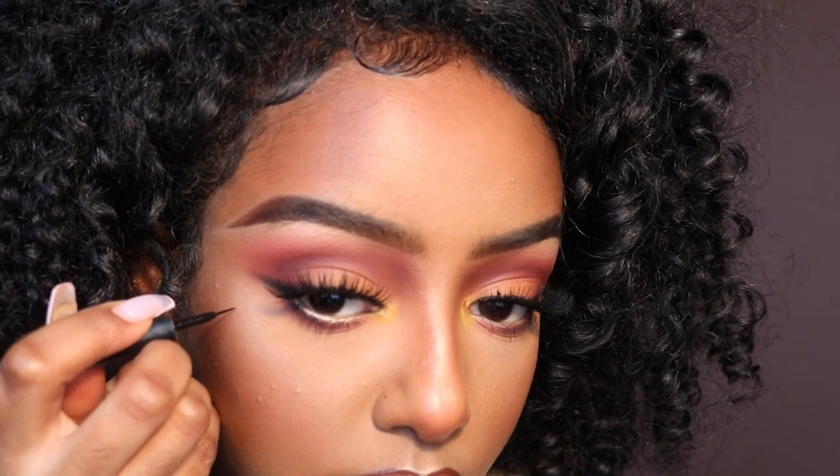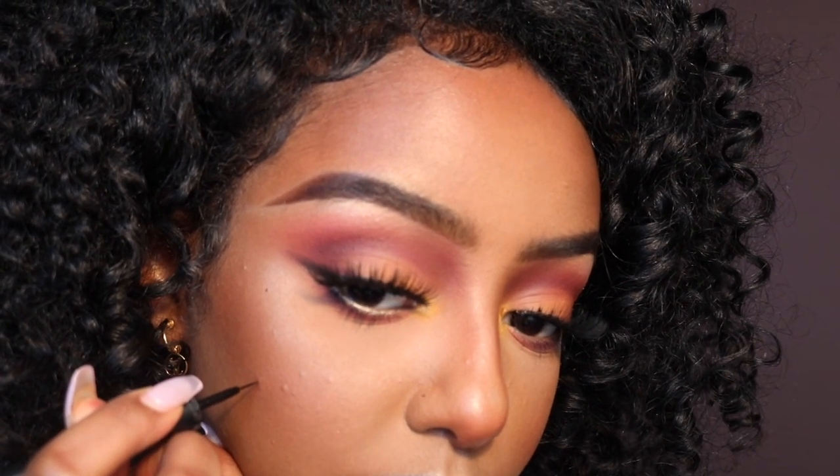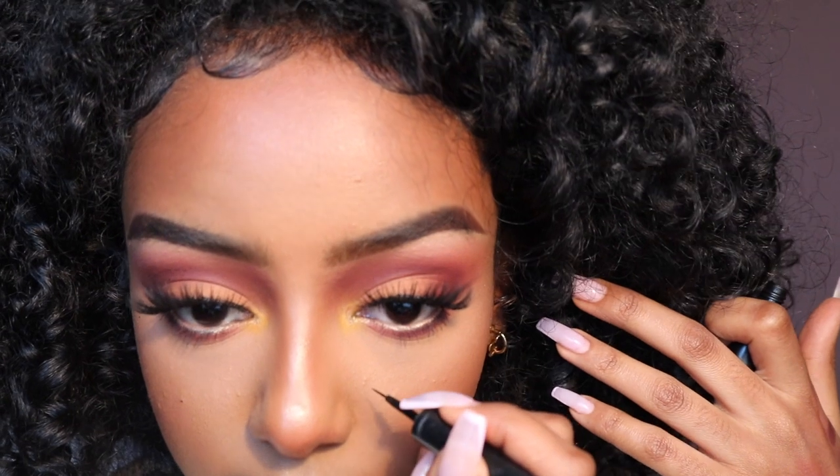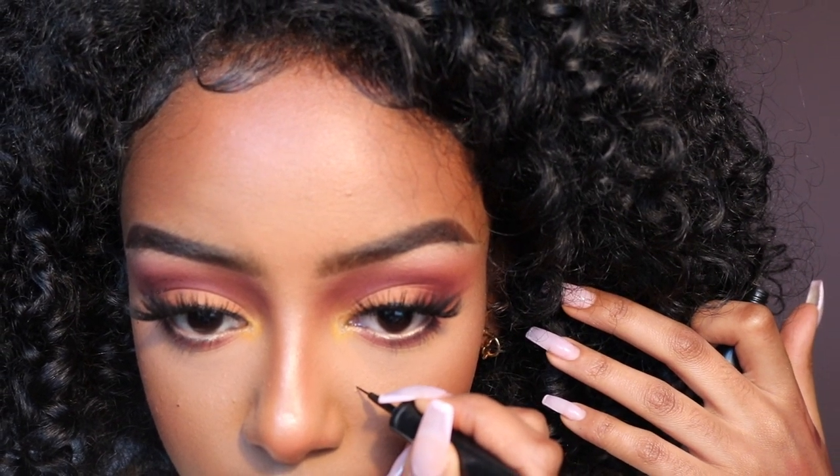Lastly, taking a black eyeliner, I'm going to make some marks. I have a birthmark here, but I'm not liking this pimple so I'm making it a birthmark. I have one here, and I'll add one here — why not.